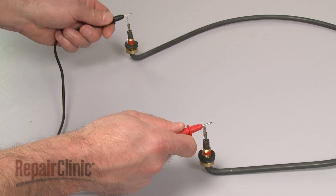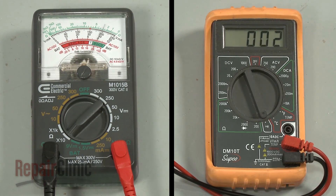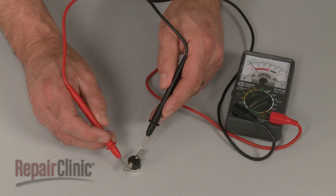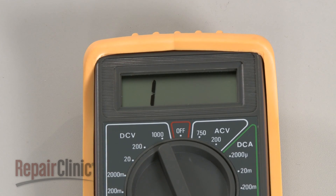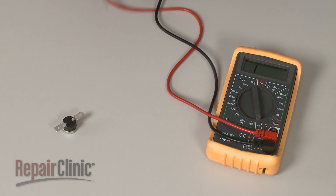Components such as a heating element or solenoid coil may indicate a higher level of resistance. However, if the analog meter needle does not move at all, or the digital display does not change significantly, then the component has no continuity.